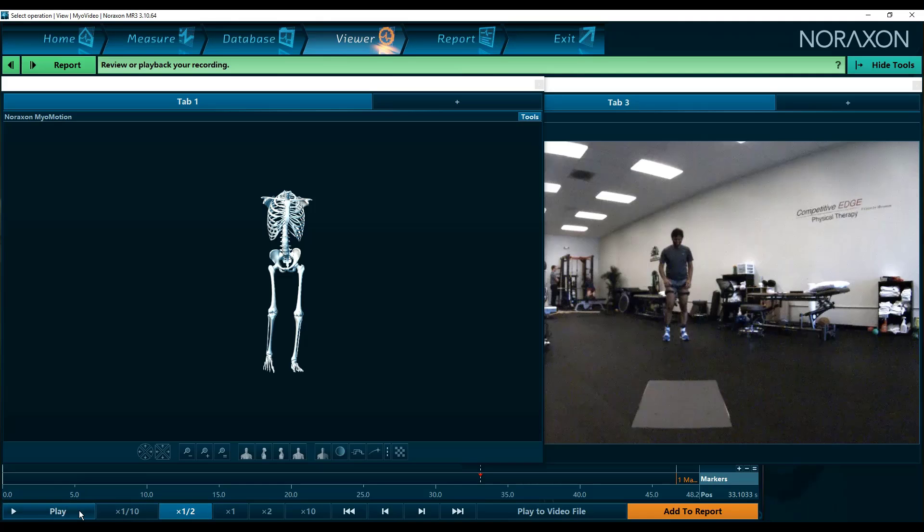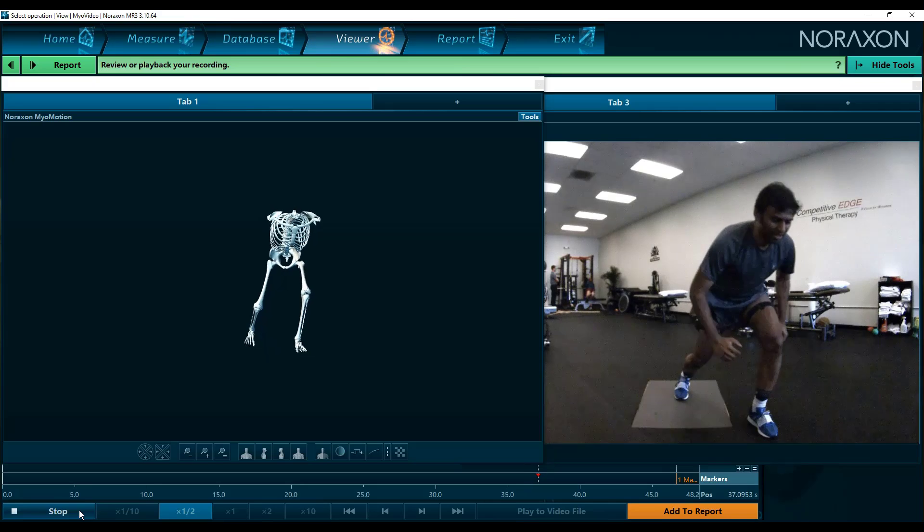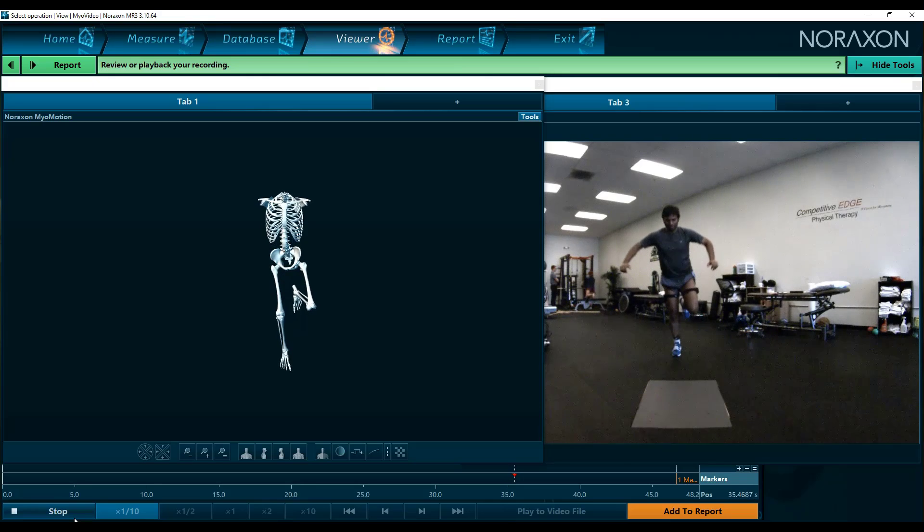As we move over onto the operated side, the right leg — this athlete is one year post-op ACL surgery — we see a distinct difference between landing mechanics on this side versus the other side. In particular, there is less hip and knee flexion, there is a more jarring landing on the ground, and there's insufficient usage of the quadriceps muscle during this movement.